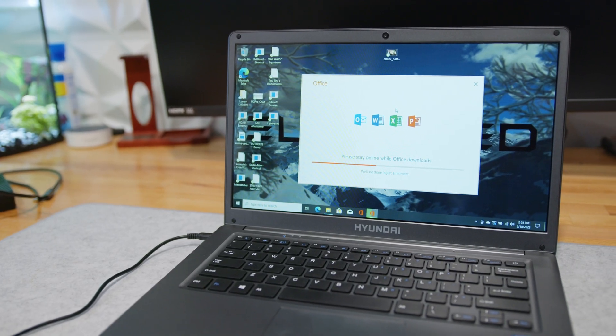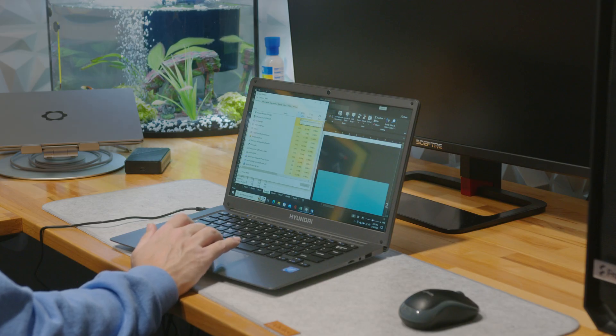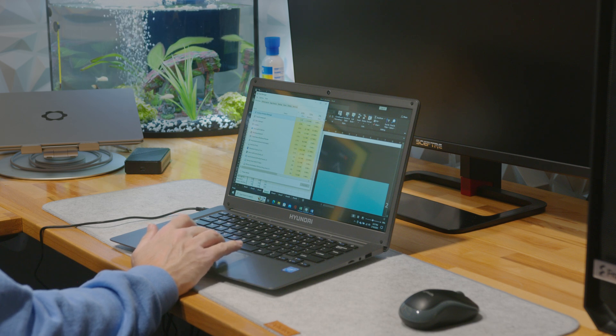I was able to install some Microsoft Office programs, but working on them was painfully slow. For the first time in a long time, I was actually typing faster than the computer could display the characters. Charts and graphs in Excel took several minutes to populate, and working in web apps wasn't much better. I had to constantly kill Windows processes to speed up the work I was trying to do. It's still possible to get work done on this laptop, but if you want to speed it up, you might have to consider disabling or uninstalling some of the Windows processes.